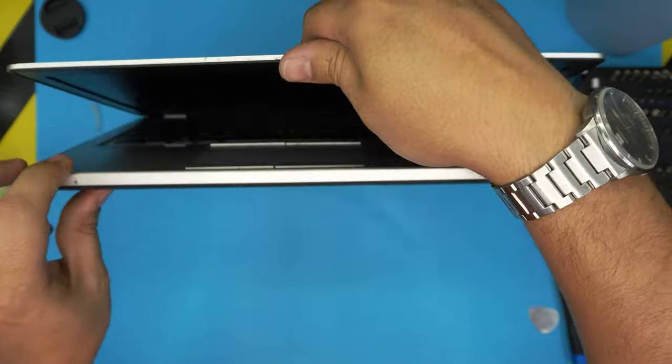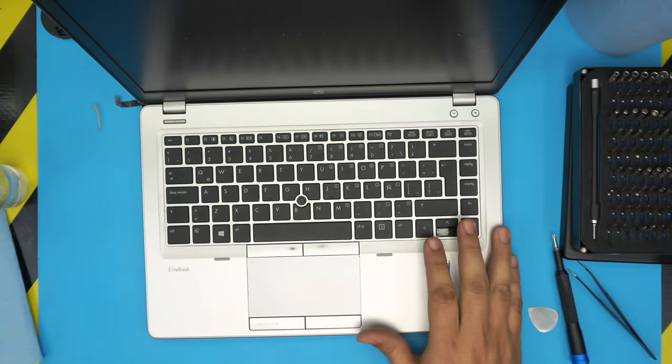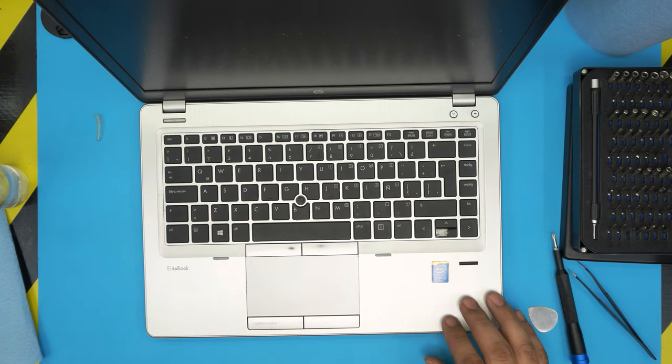And that's how you service and replace the thermal paste on the HP Folio 9480M. If you have any questions or requests, feel free to leave them in the comments — I'll try to answer as soon as I can. If you liked this video, click like and subscribe to support the channel. Thanks for watching and I'll see you in my next video.